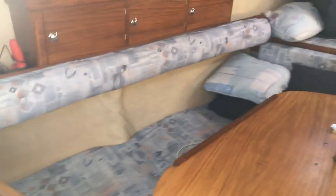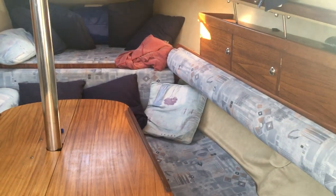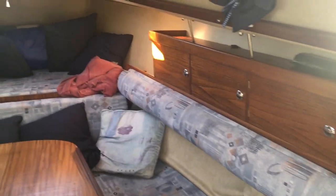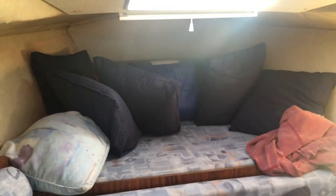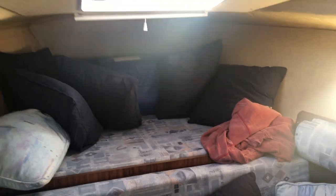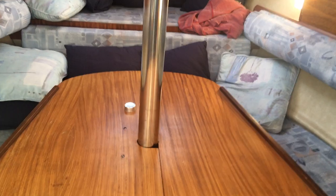Our saloon area. Upholstery on this boat was redone in 2014, so still in good nick. Some decent storage either side. Double berth at the front I should say. Very similar to the new Beneteaus that are coming out — the new 38s I think they are — again for the open plan cabin saloon.